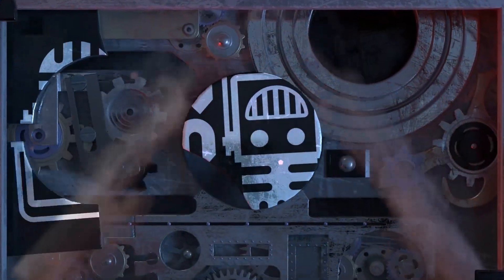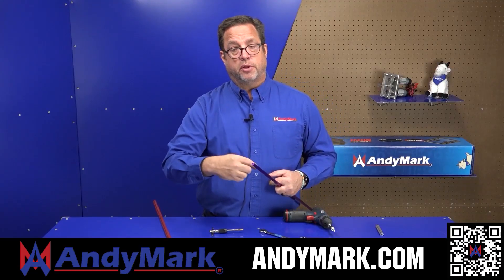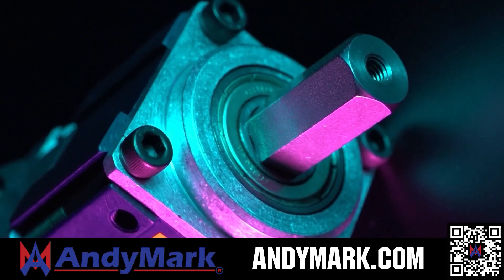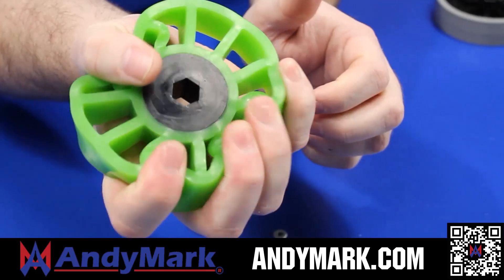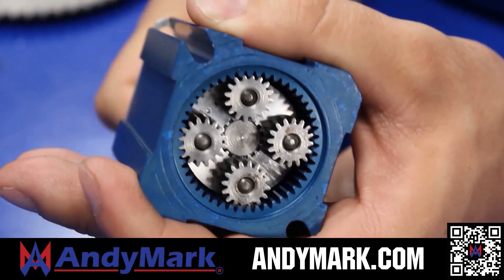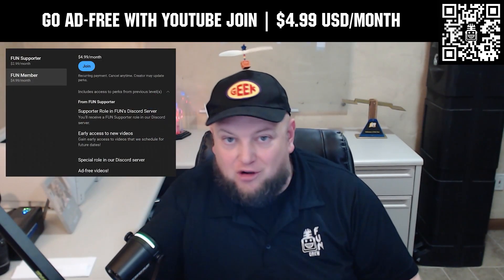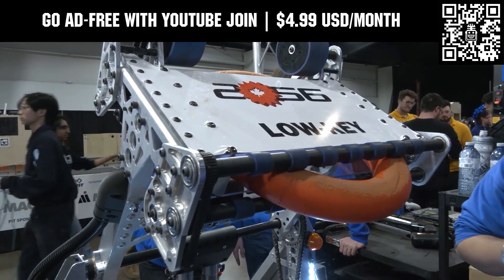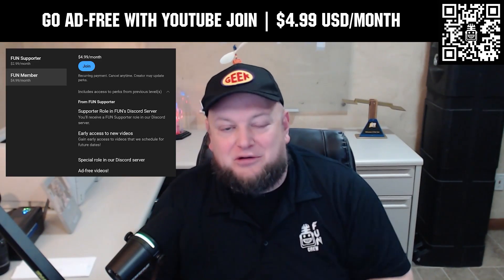This video on FUN is brought to you by viewers like you and also in partnership with the following. Animark is your one-stop shop for all your robotics competition needs, celebrating 20 years of quality robotics parts and superior service. Animark employees have over 200 years of first-team experience. From mechanical and electrical products to tools and hardware, head on over to Animark.com for high-quality and affordable solutions. Go ad-free and access our videos earlier when you support FUN with a membership through YouTube Join — $4.99 a month USD. Click the Join button below to get started.